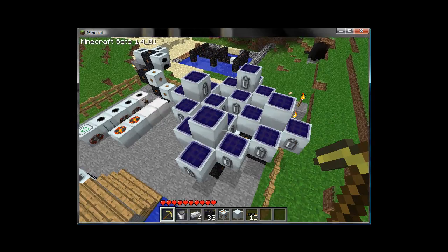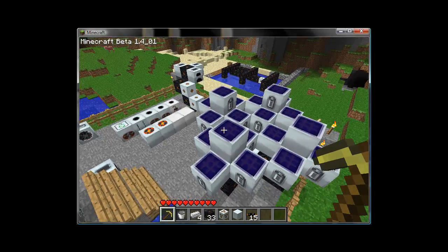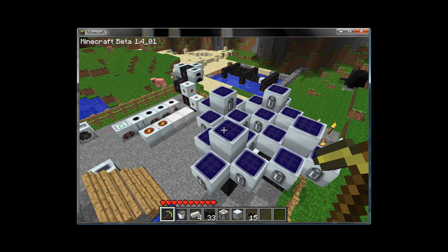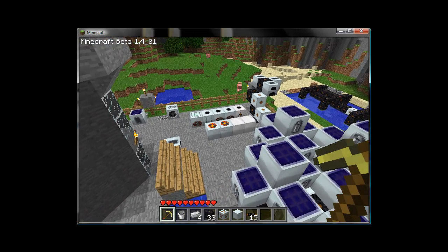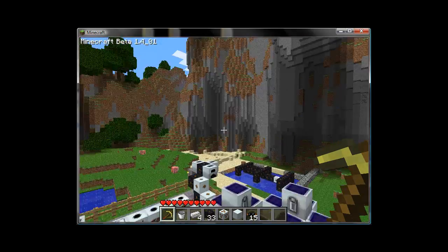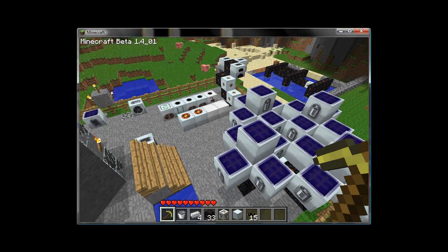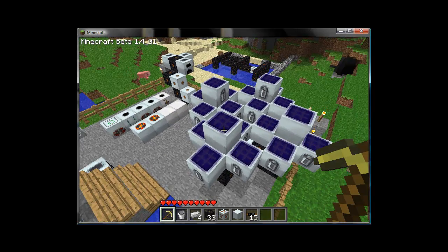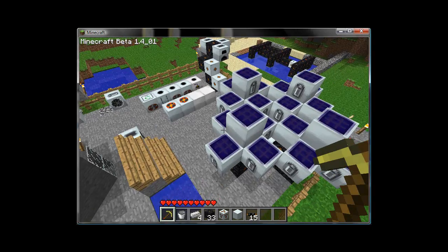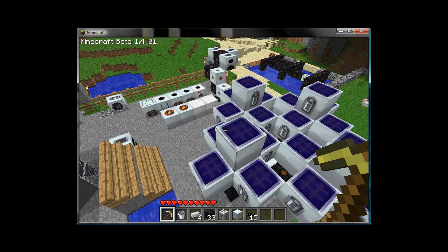Following this video, there will be a short second portion to part four about generators. In that we will cover nuclear power, how to set that up, how to gather the materials to actually make it, and how to make sure not to blow yourself up and destroy your scenery in a massive way. I promise I will also cover high voltage transformers in that section as well. Part two of our fourth video is coming up shortly right after this.